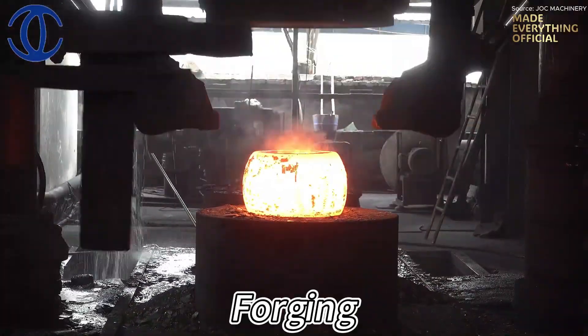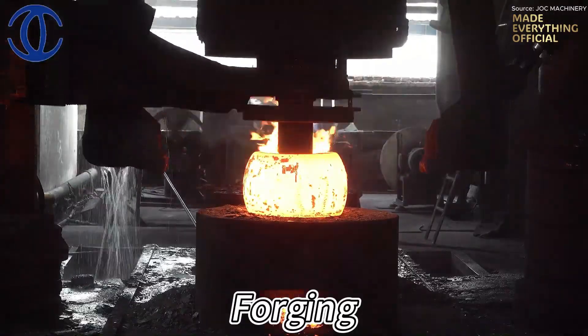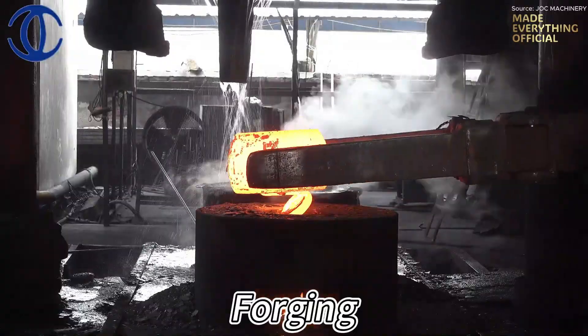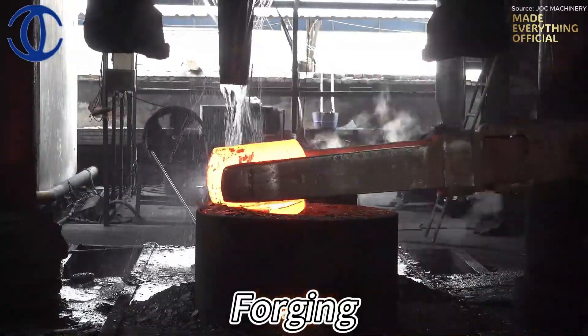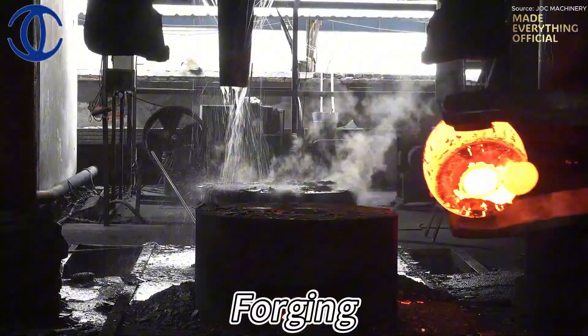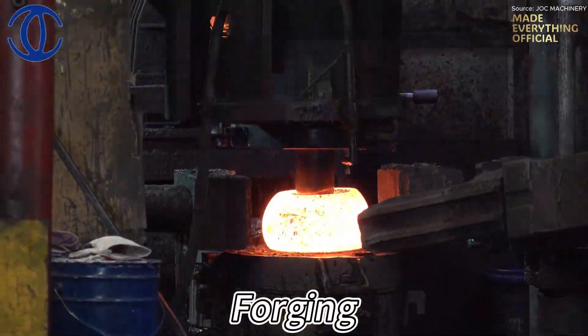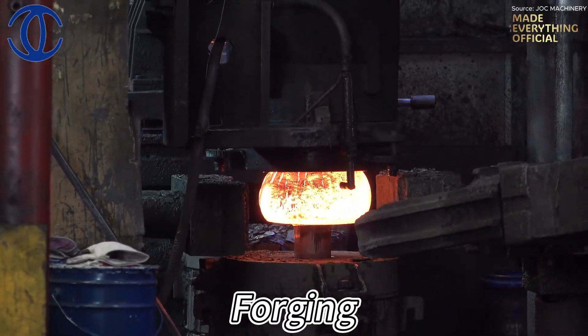Then forging begins. Under immense pressure, the red-hot steel is pressed, rolled, and hammered into shape. Each strike refines the internal grain structure, increasing durability and resilience. The rough form of the ring starts to emerge — a product born from raw force and precision control.